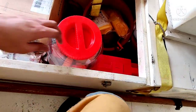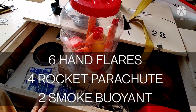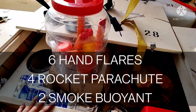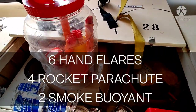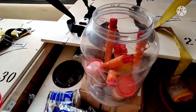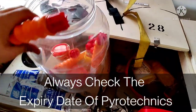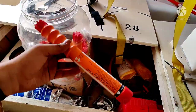Here is the pyrotechnic box for the lifeboat. As per the SOLAS or LSA Code, you should have six hand flares, four rocket parachutes, and two smoke signals in each lifeboat. Let's open it up — you need to check the expiry dates of all of these pyrotechnics and they should comply with the code.